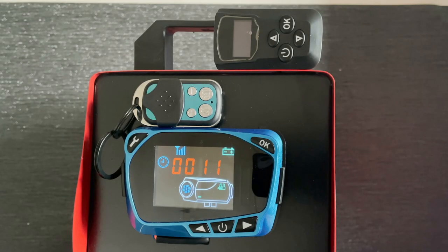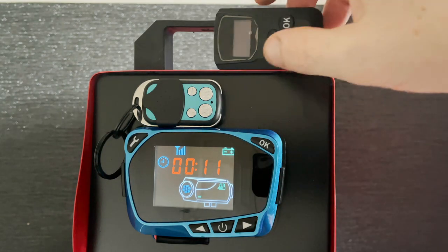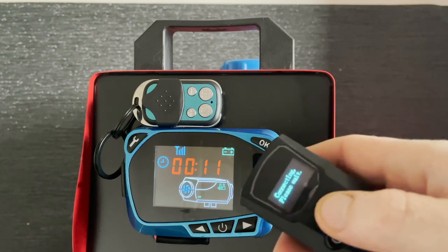Hi everybody, we're back with another very quick Chinese diesel heater video. This time I'm going to show you how to pair this black remote here to this blue controller here. If you notice, at the moment it's not connected.